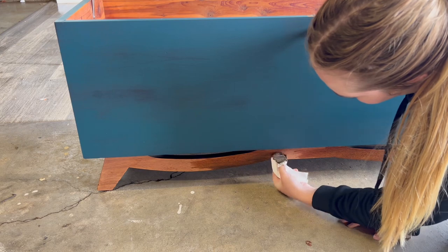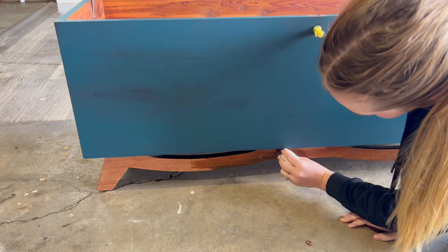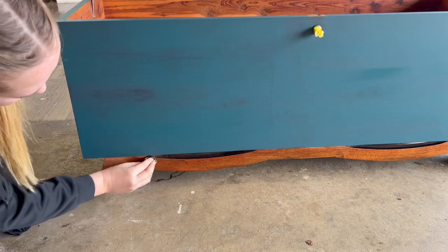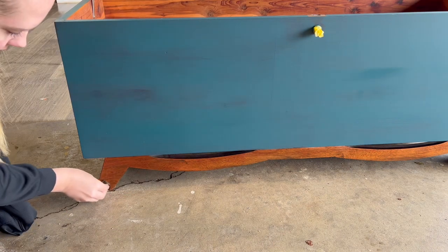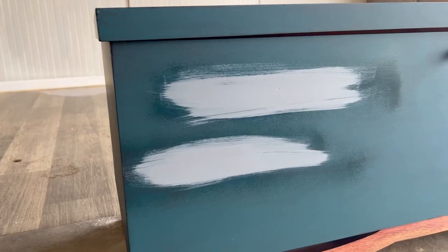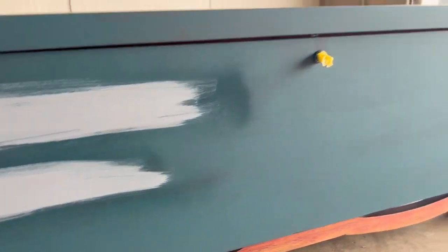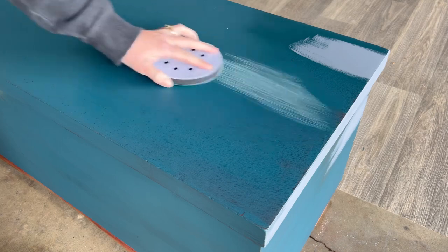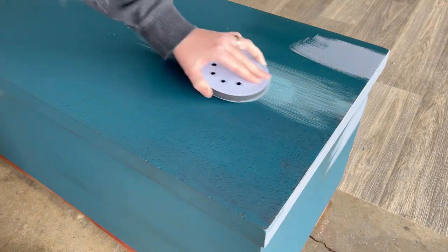If you haven't already noticed, you can see some bleed-through coming through a couple of spots. Bleed-through is basically wood tannins breaking through paint. When I sanded through the finish, I should have known that this red wood was going to bleed, but I had hopes it wouldn't. I went ahead and sprayed the spots with some shellac and stain-blocking primer, which solved the issue. I gave the whole piece a good scuff sand with a 1000 grit sandpaper before applying the next coat of paint.